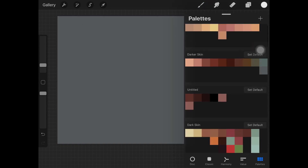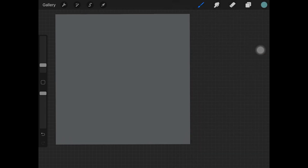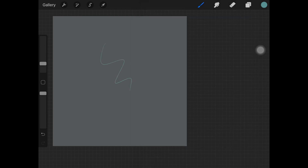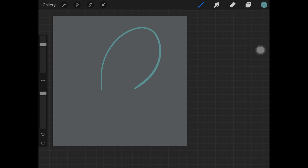To start off, pick up the color you want your wings to be, then pick up a brush from the inking set, or you can use whatever brush you like. At this point we are just creating the basic silhouette of the wing. Once you are happy with the whole silhouette, just fill it in with the color of your liking.